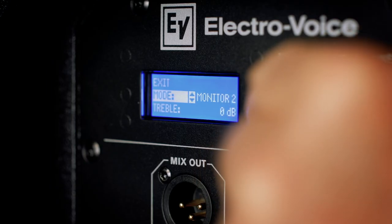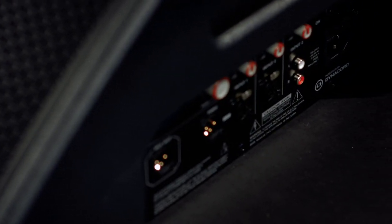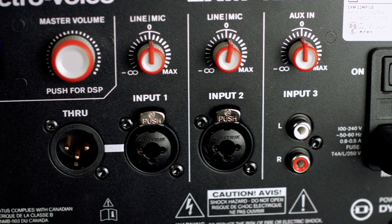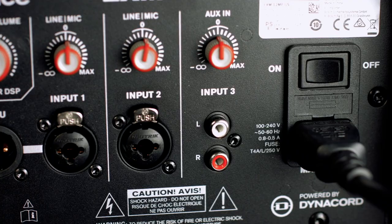There are two monitor modes, a tripod mode, and a guitar cabinet mode that emulates a 12-inch guitar or bass cabinet. The recessed connection panel is located on the side of the speaker. It features two XLR-TRS combo mic/line inputs each with individual phantom power, one stereo RCA auxiliary input for music sources, and one XLR through as well as one XLR mix out.